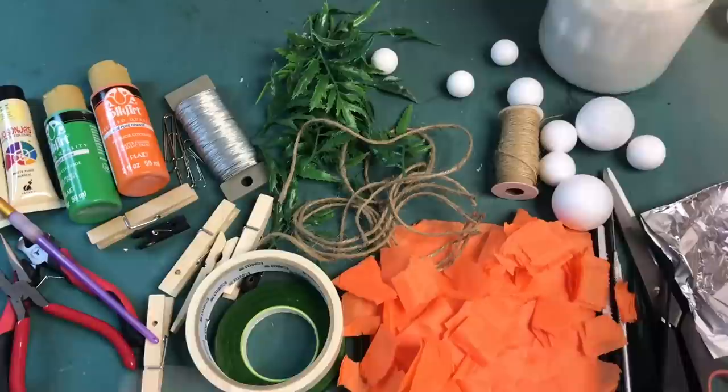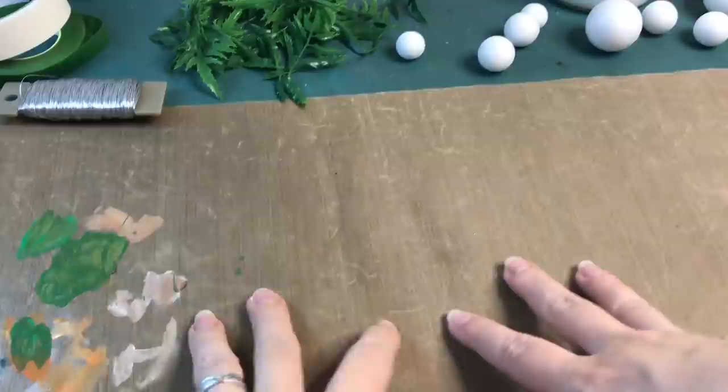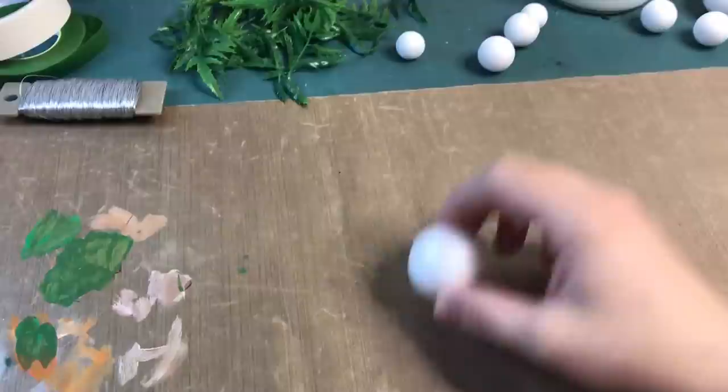And to attach the tissue paper we are going to need a PVA and water mixture. I say let's get started. I prefer to have a craft mat on my work so I can just put the paint on and spill glue without it damaging my cutting mat. So let's start with a styrofoam ball.